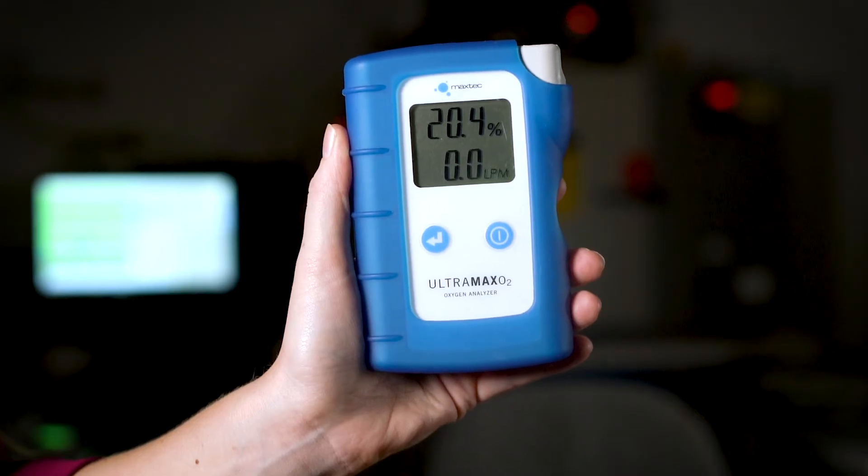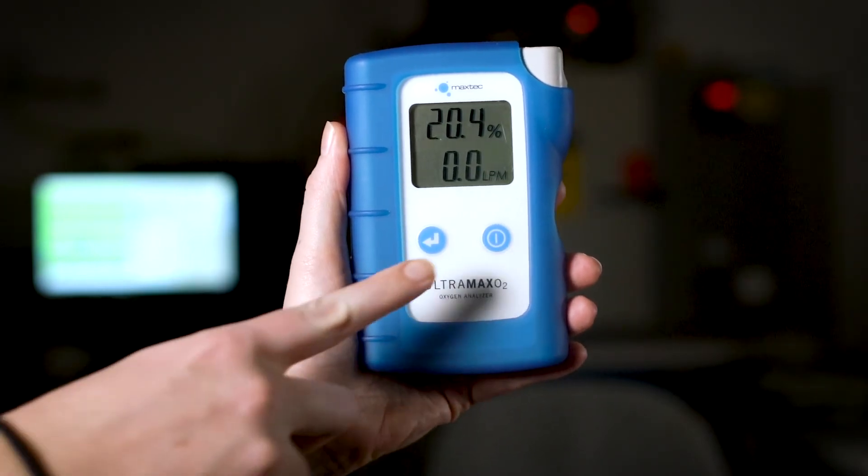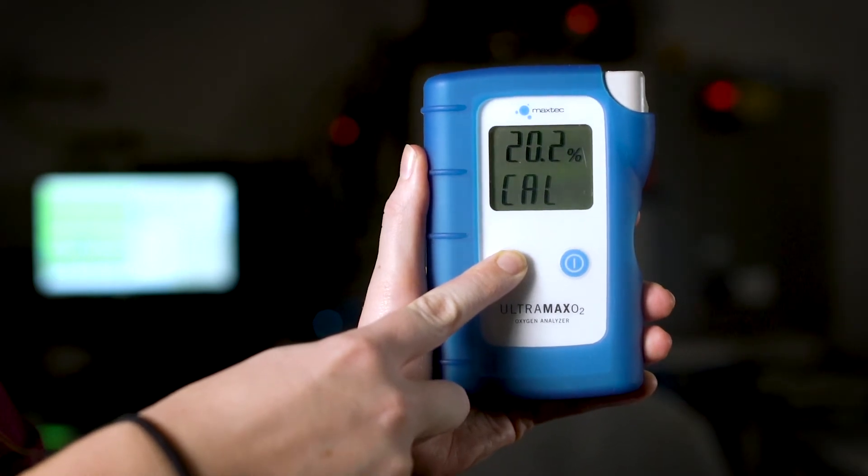Saving you time. To verify that the oxygen level is calibrated within 99 and 101%, simply press and hold the mode button to display the calibration verification screen.